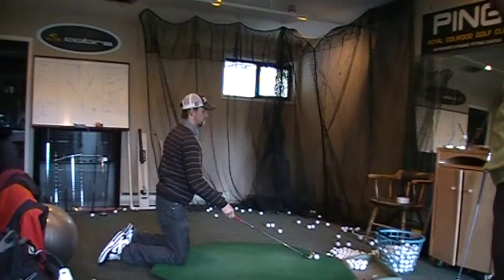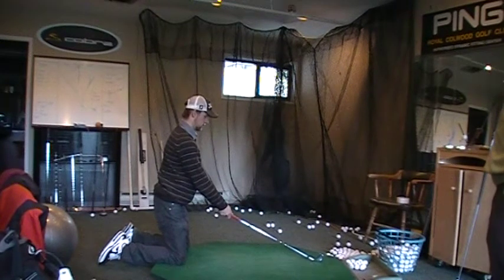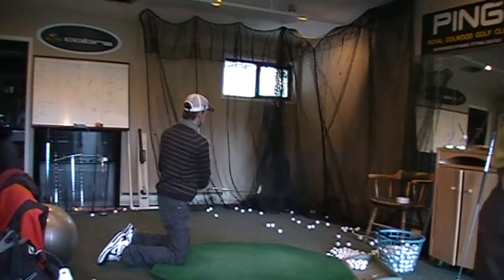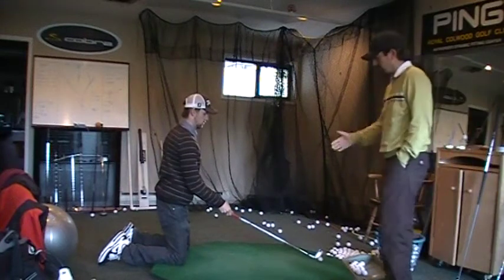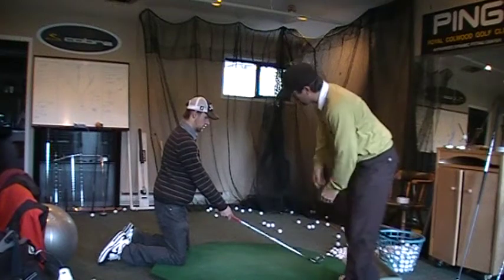John is doing a drill here working on swing plane. He has a tendency to be steep in his swing, and regarding swing plane, his low end of the club points to the inside of the ball on his target line.